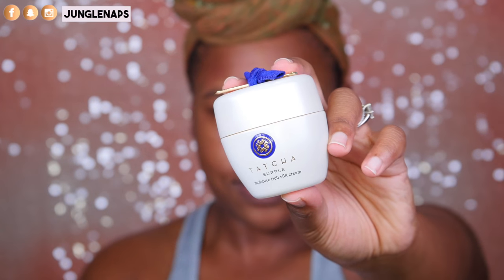Moving on to my night cream — I'm using the Tatcha Supple Moisture Rich Silk Cream. It's also really great if you have oily or oily combination skin. It works for a bunch of different skin types. I lightly put it on my skin, pat the excess in and just leave it, and I'm ready to go to bed just like this.